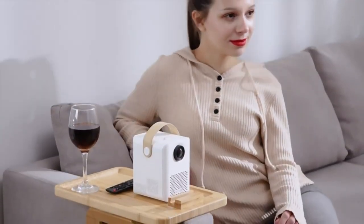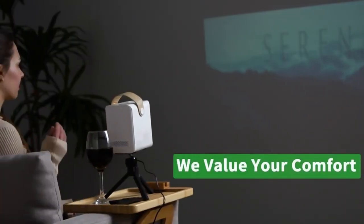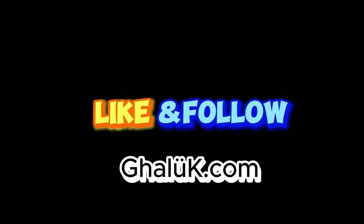Plus, it's made from durable wood grain material and can be easily assembled without any tools. Get your Clip-on Tray today and upgrade your coffee table game.